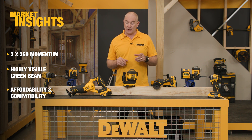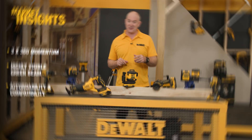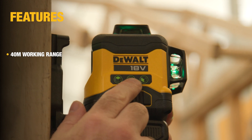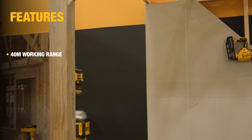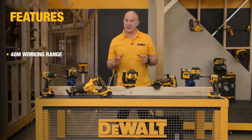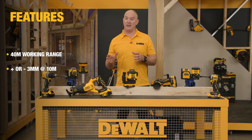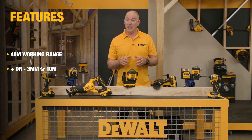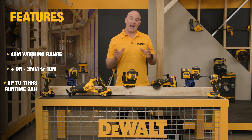We've got a great story to tell you on this new product. The unit will give you up to 40 meters working range visible to the eye, but you can extend that up to 100 meters with the use of a detector. In terms of accuracy, you will get plus or minus three millimeters at a distance of 10 meters. And in terms of run time — the million dollar question — you will get up to 11 hours constant use using a 2 amp pack.